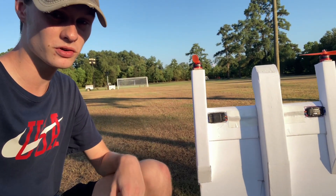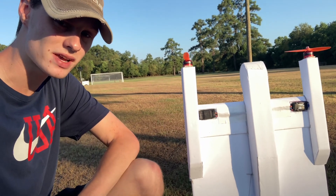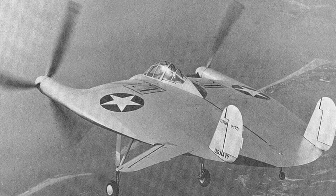This is the first purpose-built VTOL aircraft that I've ever built, designed to be aerodynamically stable. And as you can see, it has taken some inspiration from aircraft like the flying pancake made by Vought, the V-173.